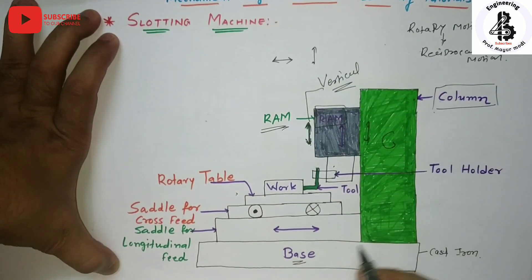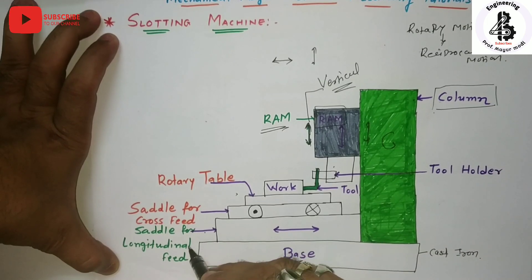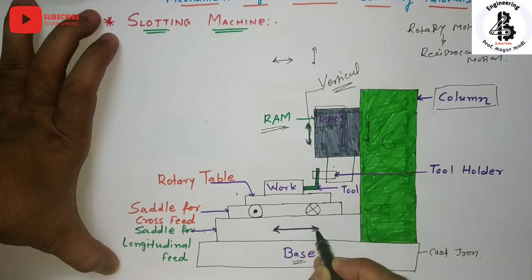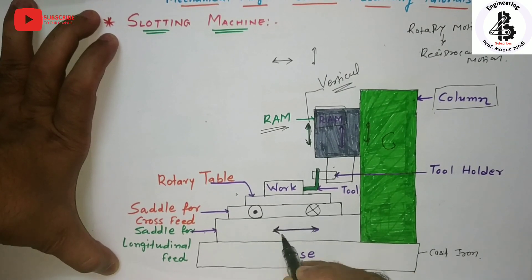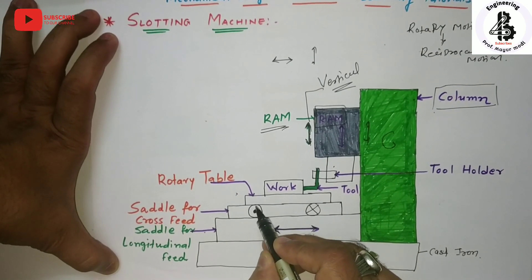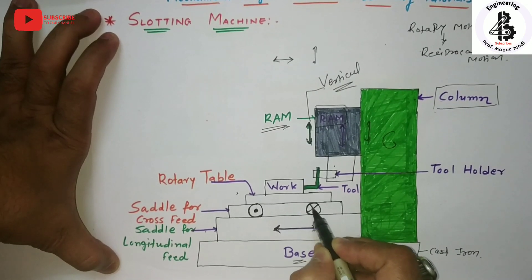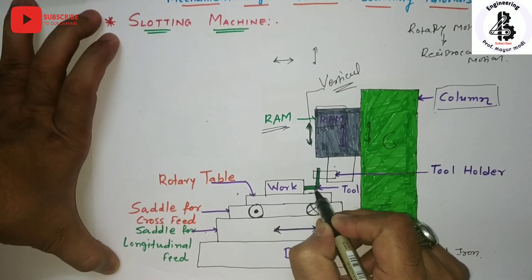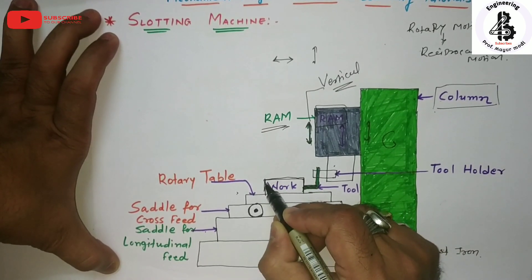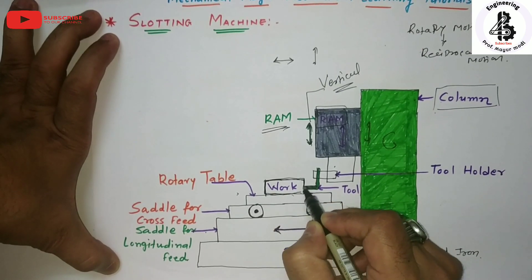After this, there is the saddle for longitudinal feed. You can adjust it towards the column or away from the column. On the saddle, the cross feed mechanism is also fitted, so you can easily adjust the tip of the tool with respect to the workpiece material and manage all the positioning.